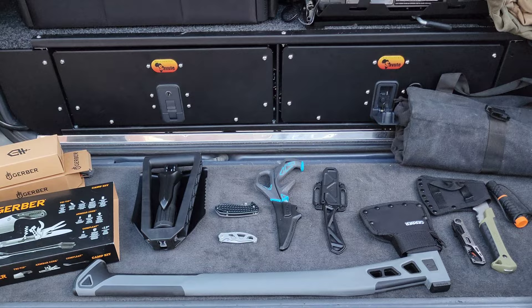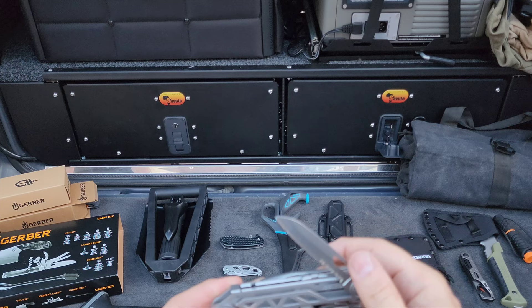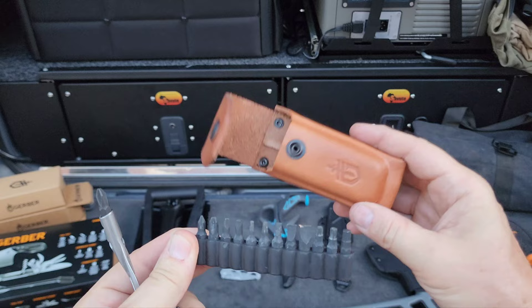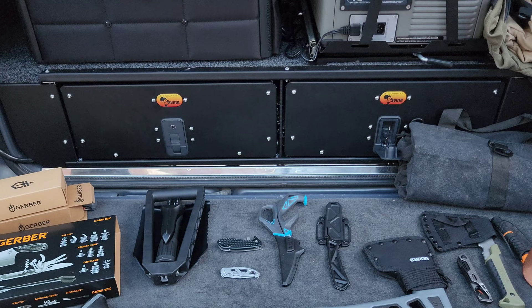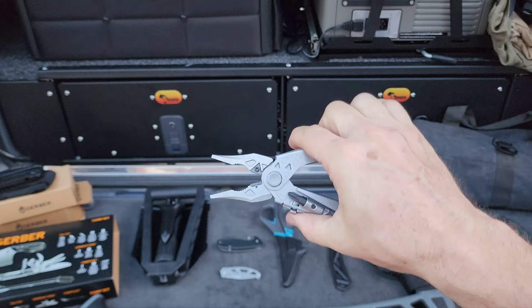This multi-tool I really like because sometimes you can't bring all the tools with you on the trail. It has so many different items — blade, screwdriver — and look at all the bits you get inside. A great little leather pouch to put on your belt, and you get all these different bits.